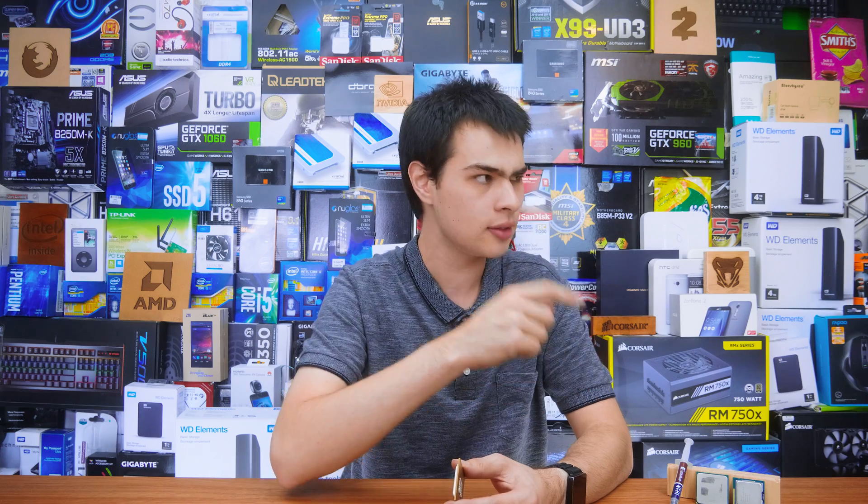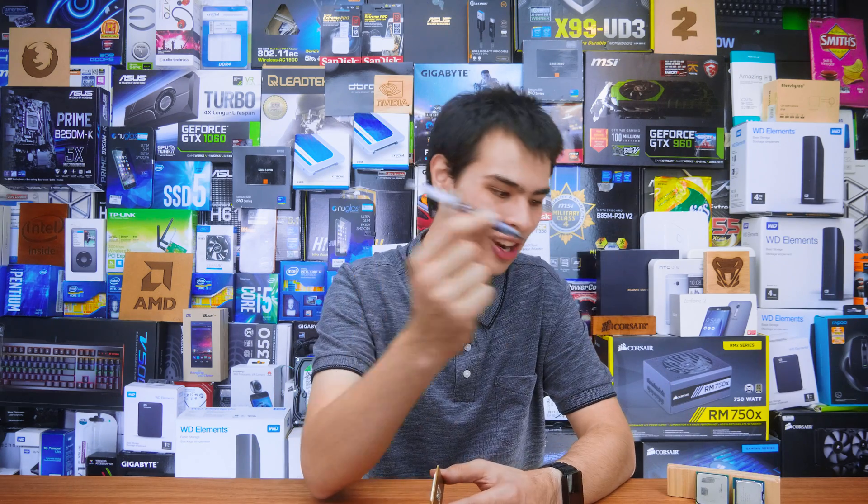You can find links to the Noctua NT-H1 thermal compound that we used in the video, as well as links to the CPUs and the CPU cooler, all down in the description box. Thanks all for watching and I'll catch you all in the next one.